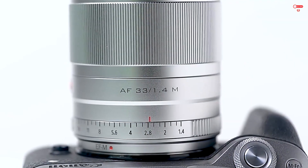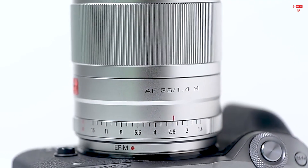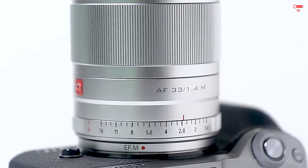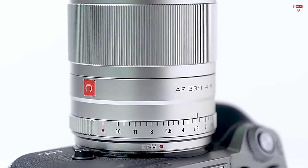The lens also features quiet and fast autofocus, thanks to the STM stepper motor and gear type unit. This means you can focus on your subject without disrupting your shot.